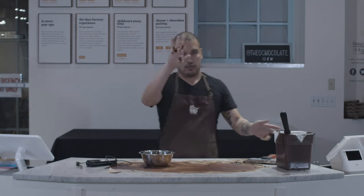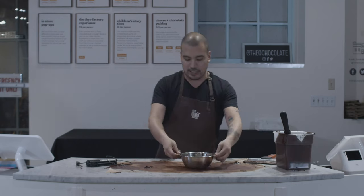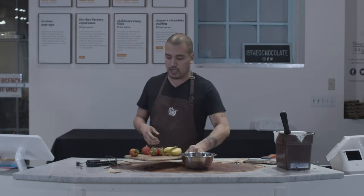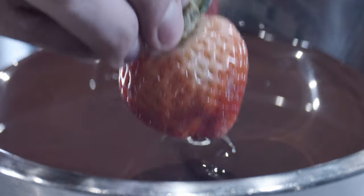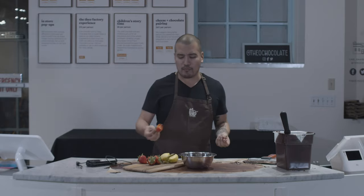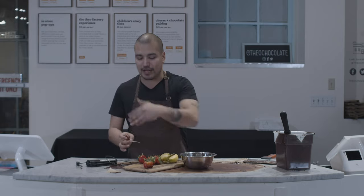Nice bowl. Hazards of the job. Beautiful bowl of perfectly tempered chocolate. Now I'm sure all of you keep plates of fruit under your desk like I do. And now we are all set to dip whatever you want. You can dip strawberries — it's kind of a classic thing. Tastes really good. My job's great. Fruits, the easy thing to do. It's a great thing to do.